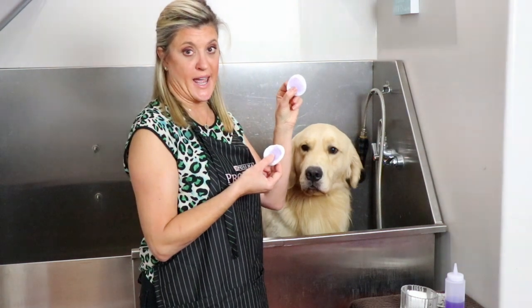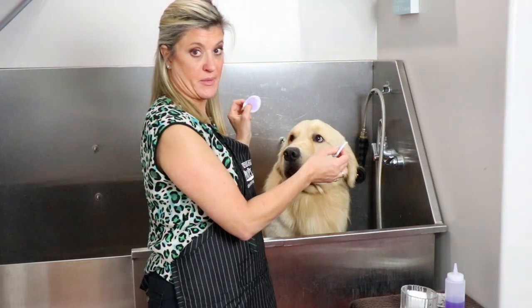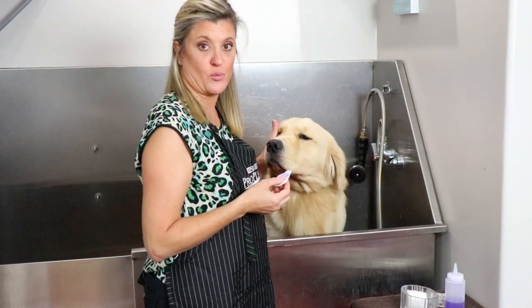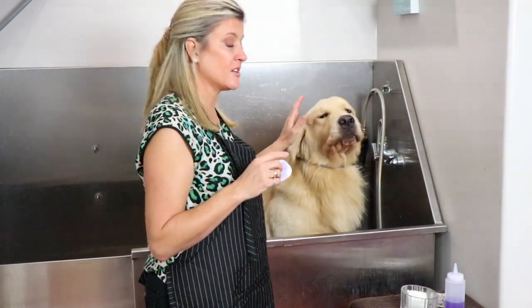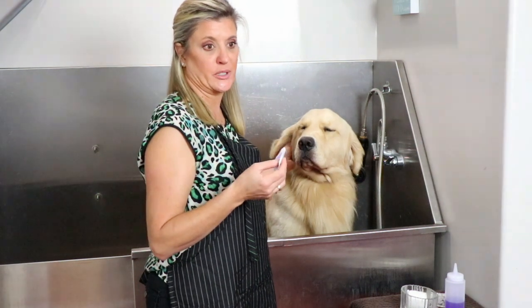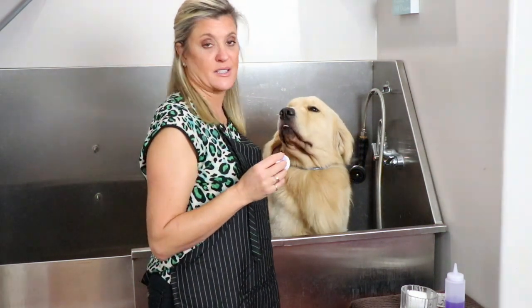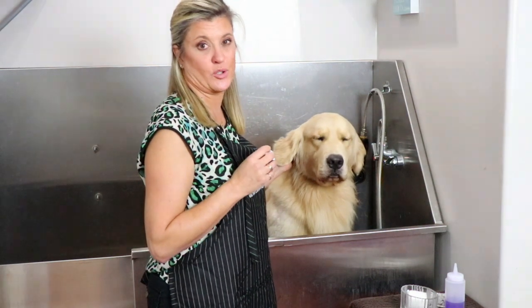Make sure you have two cotton pads so that you use one in each ear — you don't want to cross contaminate. If you do have a little bit of ear infection on one side, you don't want to take it to the other. Also, if you notice anything unhealthy or wrong with your pet's ear, if it smells really bad or doesn't look like a typical slightly dirty ear, make sure you take them to the vet. This does not replace going to your vet for any kind of ear infection or ear problem.